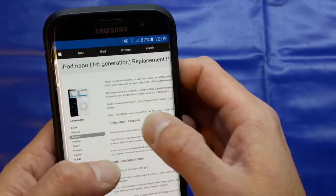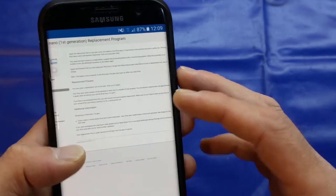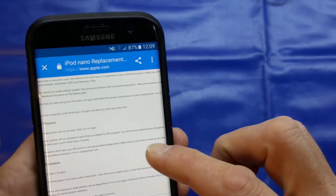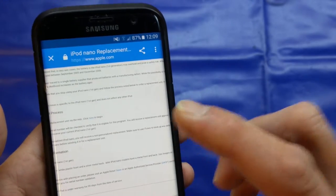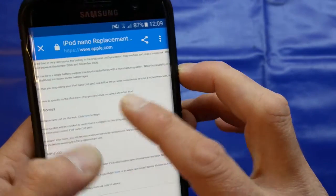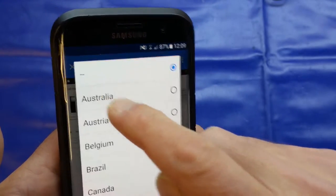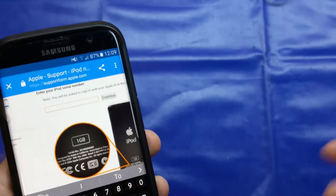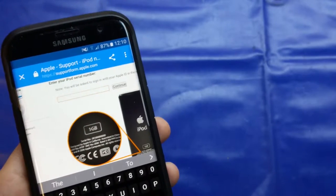All you need to do is Google 'iPod nano replacement program' and it will pop up with this page. It says it takes up to six weeks to process — I sent mine away on Thursday and the replacement had already arrived, which is a really quick turnaround of four or five days. Go to the website, click the link to begin the process, select your country, and enter your serial number. Once you've entered the serial number from the back, it'll say either yes it's eligible or no it's not.